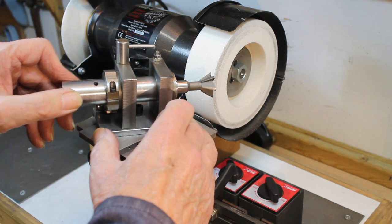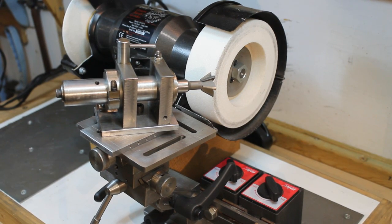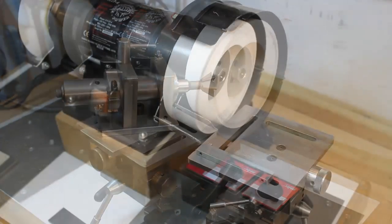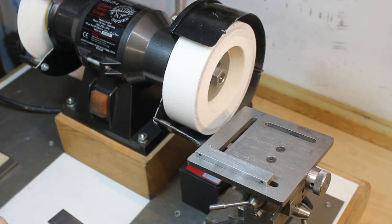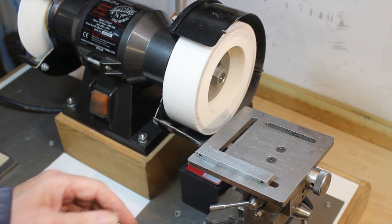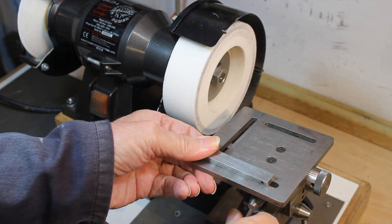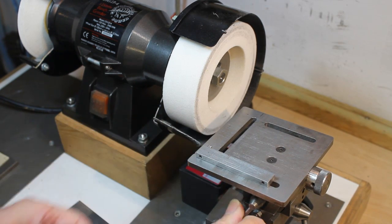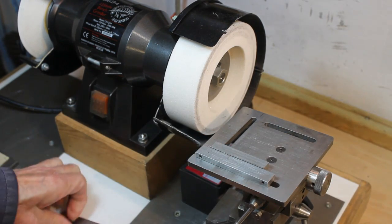The next stage is to grind the end teeth, which needs to be done so that the end has a concave form. With the process being to plunge the cutter into the wheel, this is one example where the ability to rotate the rest table can be used to set the angle being ground, rather than use the swivel base. One to two degrees being enough.